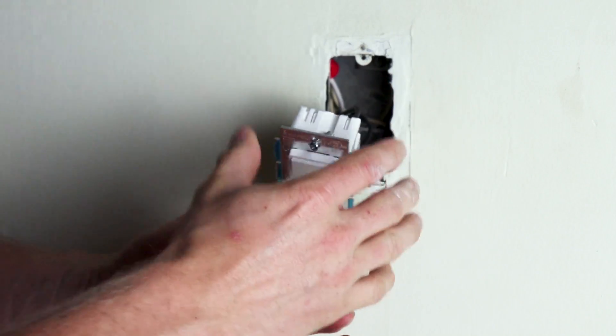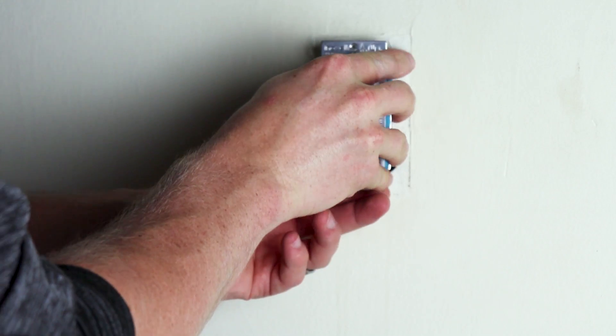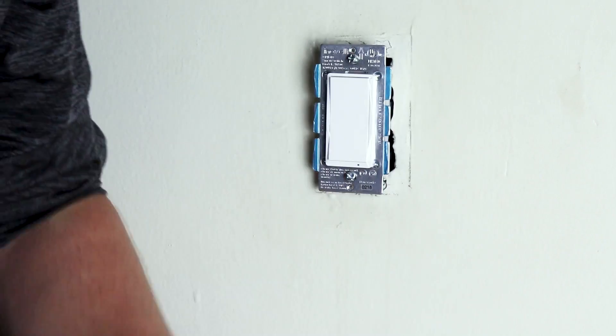One last thing you want to do is go ahead and add that ground to the green screw here. They didn't leave me much in here, so I'm going to have to add that after this video. Just for demonstration purposes, we're pretty much done.